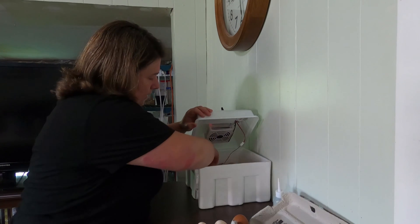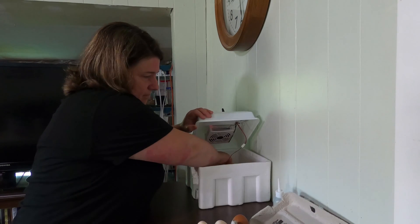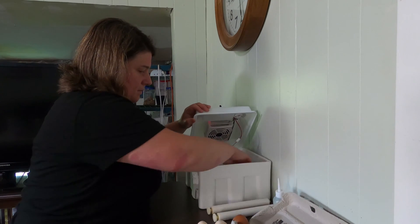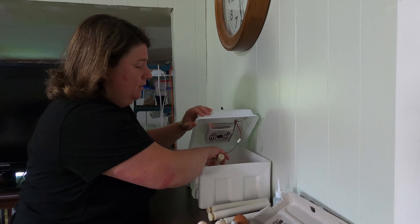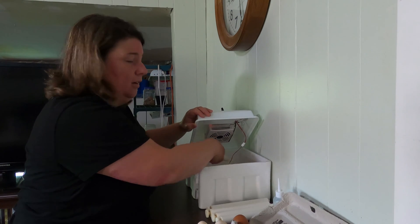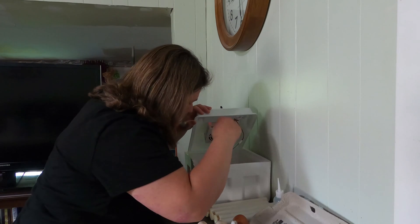I'd like to know how you guys are doing with it — so far we've been quite happy with it. The rollers just come out. I'm doing everything the same as I did the last time, so if you're wondering how I set things up, I'll leave a link to the video on how to use the Amazon 16 egg incubator.